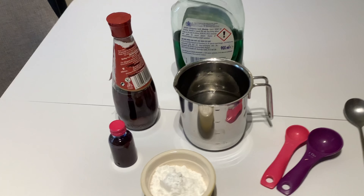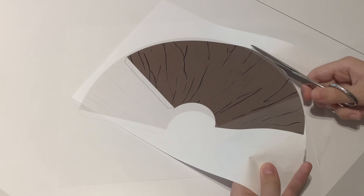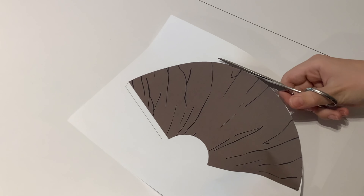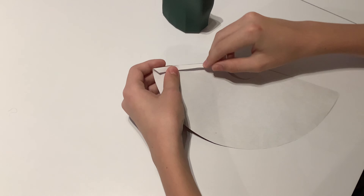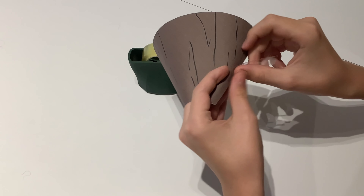Gather together everything you'll need. You can either print and cut out the volcano template or just use brown paper or card. Fold over and secure with sticky tape to make the volcano template cone-shaped.